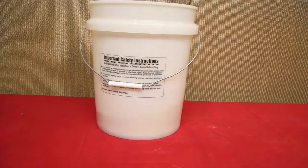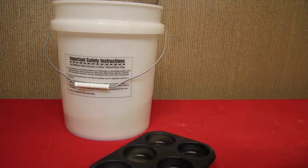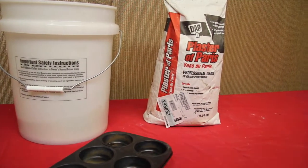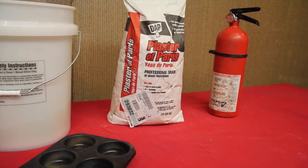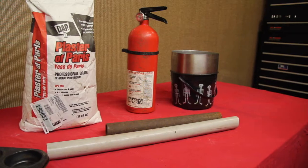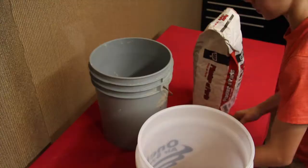For this project I'll be using sand, muffin tins, plaster of Paris, a fire extinguisher, metal and PVC piping, a plastic and metal bowl, and of course, the kiln.